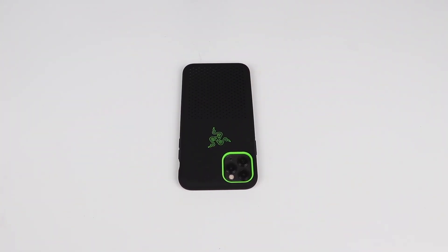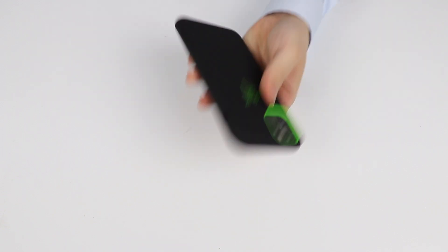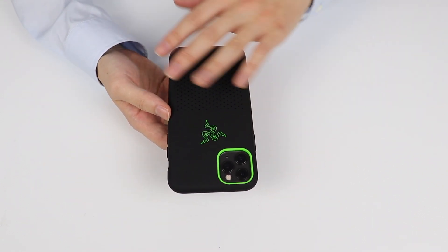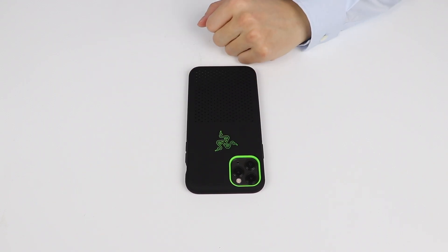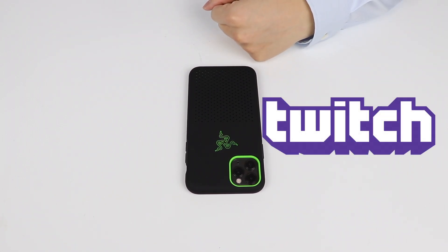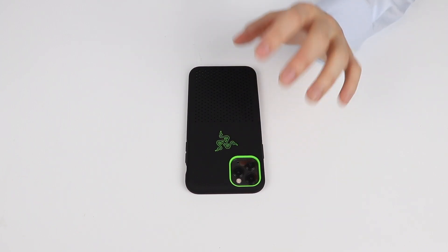Thanks for watching. If you have any questions about this case, please don't ask me in the comments because I have very little technical information about this product — I just bought it because it looks cool and it feels nice. It's a very different style for me since I've only used official Apple cases before, so it's a fresh change. It also signifies that I am a gamer. Speaking of gaming, feel free to follow me on Twitch at tobypyke — I just stream there for fun. Feel free to subscribe to Twitch and to this YouTube channel.